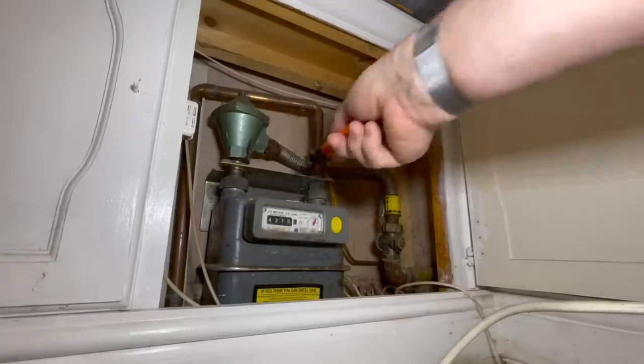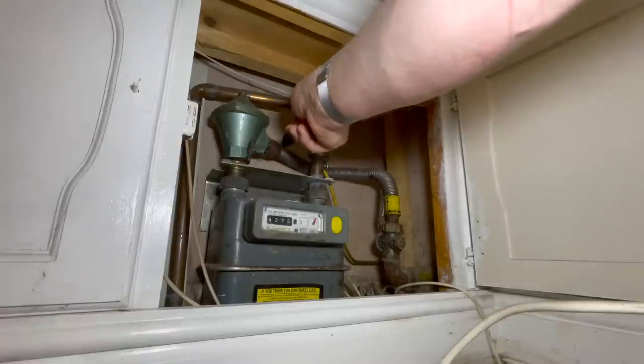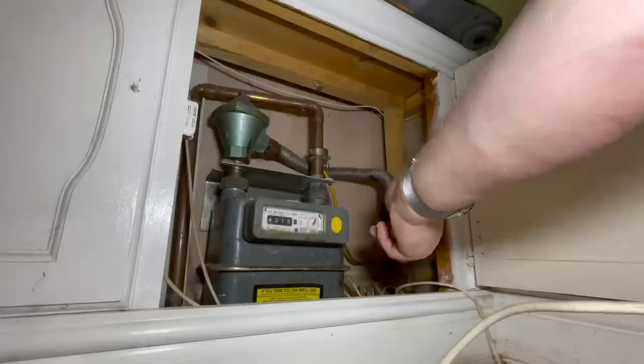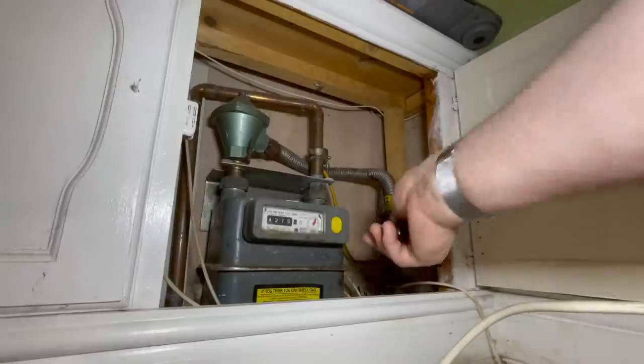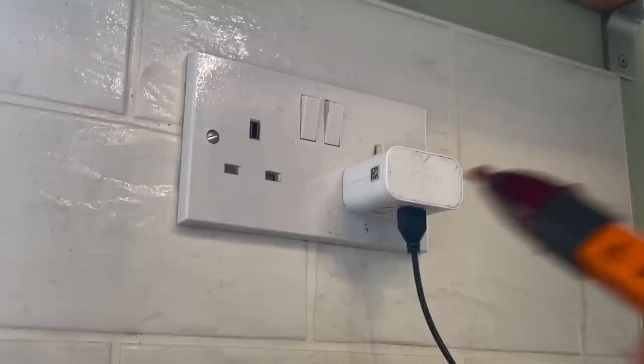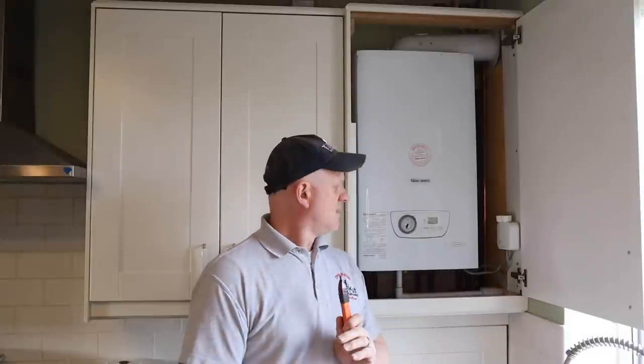Also go to the gas meter and touch the meter itself, the bracket, the regulator, the anaconda, and the ECV to make sure everything has no stray voltage. Then come back to the known supply and test the indicator again. Once satisfied it's still working, it's now safe to touch the appliance.